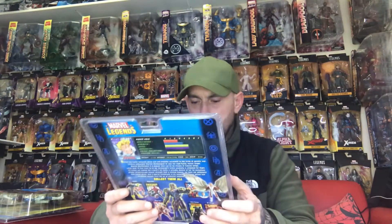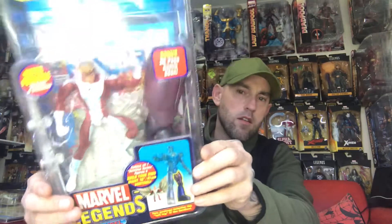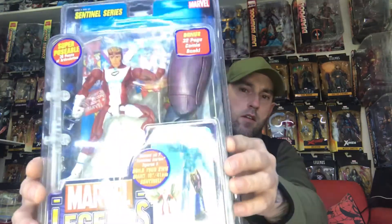And next up we've got Angel. He comes with the left leg of the Sentinel figure.